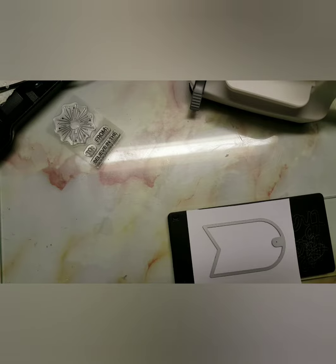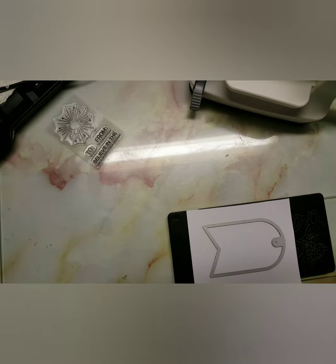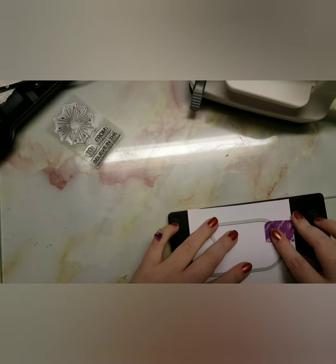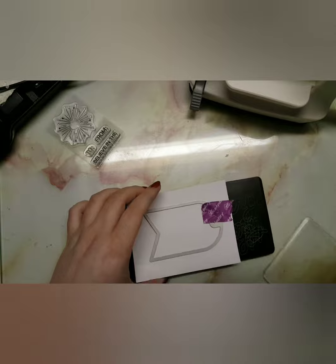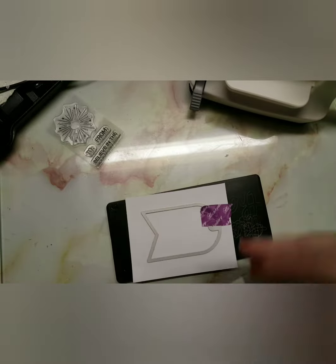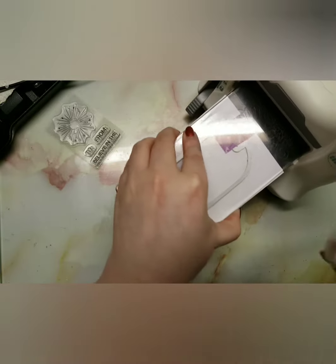I'm just doing two of these today because I wasn't having as much time. I'm using some random cardstock I purchased from my local supermarket — you can use any cardstock you want, like Neenah or whatever, it's up to you. I did realize though: the more different-color cardstock you have, the easier this is.